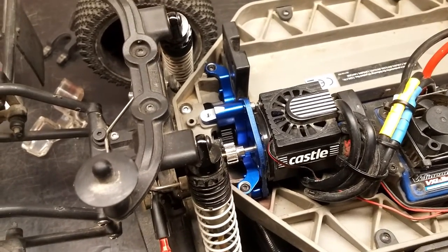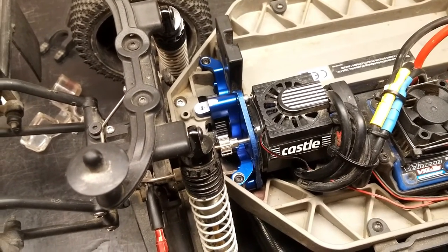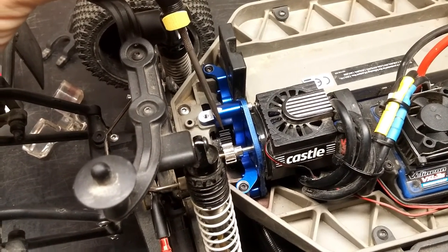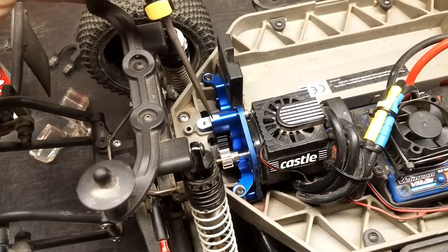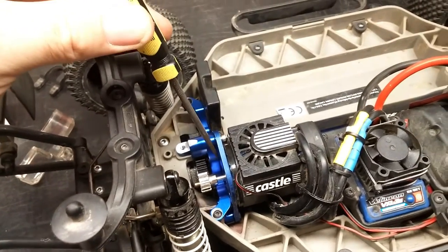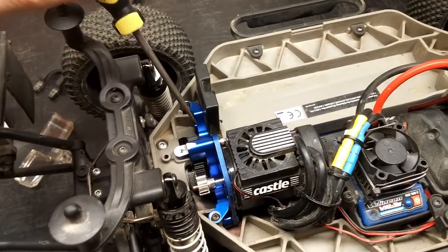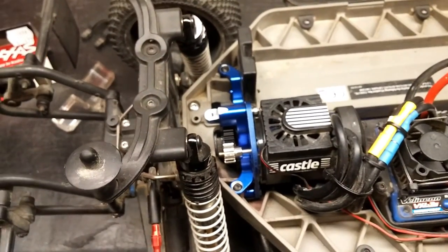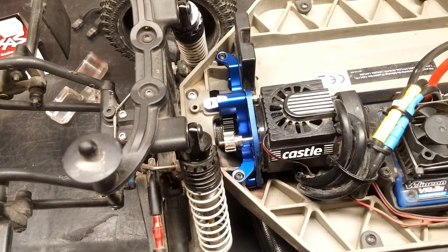That was fairly easy. I now have the new Traxxas aluminum motor mount installed and also the slipper clutch installed. You can see the spur gear of the slipper clutch here, and here is the aluminum motor mount I just purchased. I'm hoping this is going to dissipate the heat well enough to not burn out that bearing.